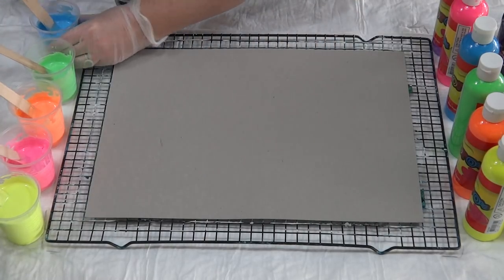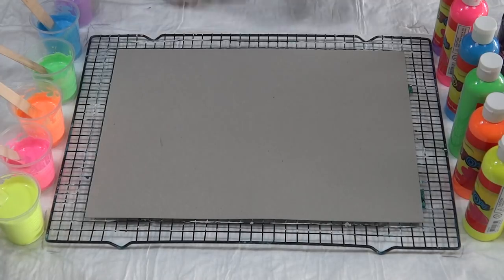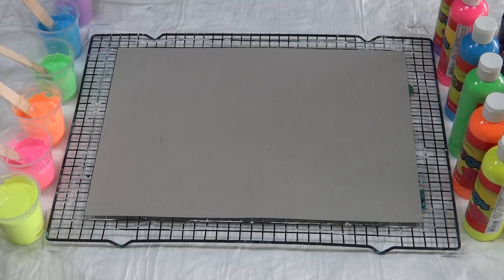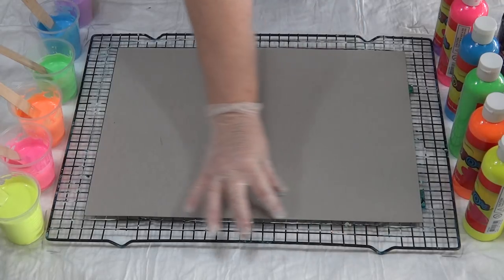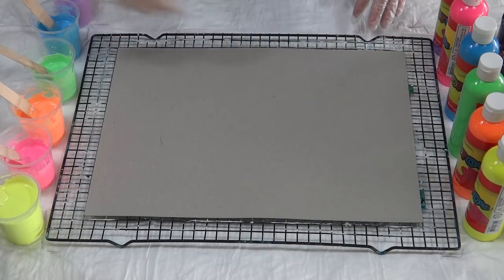Not too much - you don't want to break up the silicone too much, you want it to stay in little blobs. If you have lots of tiny little bits of silicone in your colors you'll end up with tiny cells. The more you stir your silicone in, the smaller your cells will be. I'm going to leave a strip along the top for the black and then just zigzag these colors up and down.